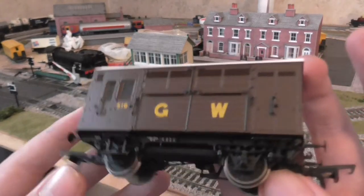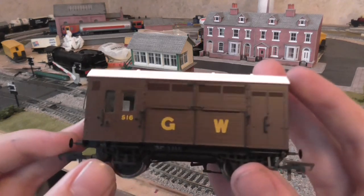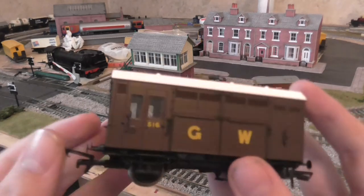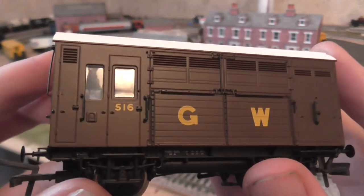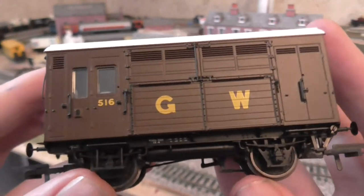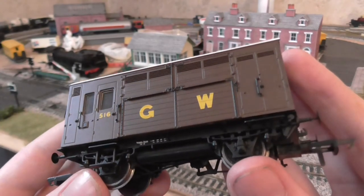I do thoroughly recommend it to anyone modeling the region in question. Packaging: 9 out of 10, because it's basically Bachmann stuff — so 9 out of 10. Detail: 10 out of 10. It is stunning. It is really, really stunning.